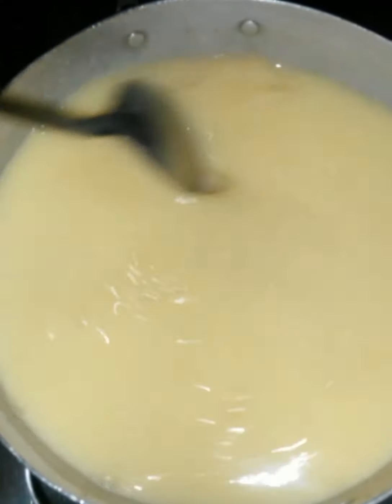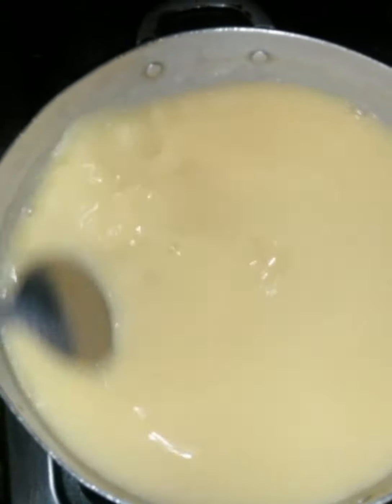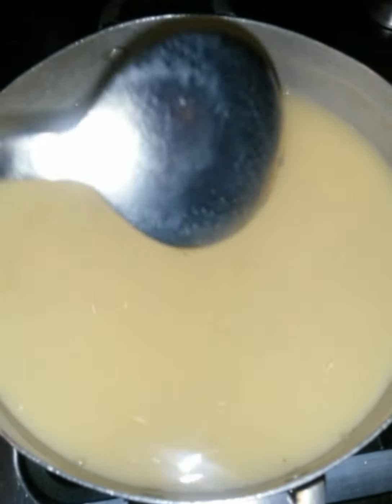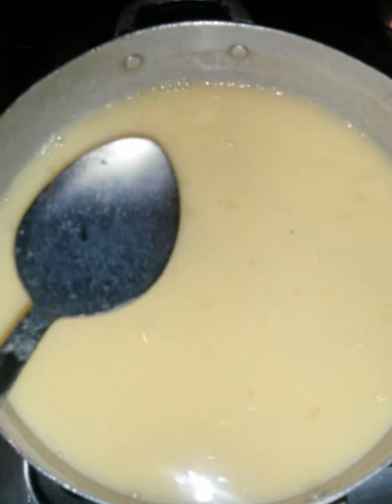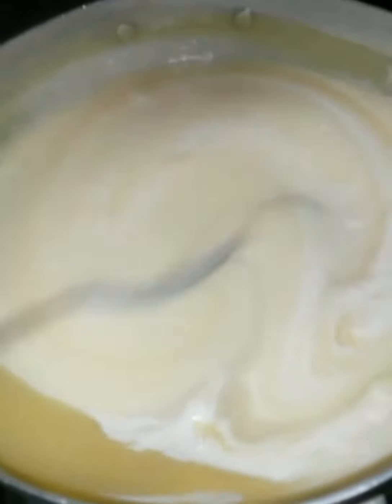What you have to do is stir it because you don't want it to have lumps, so you keep stirring it. I'm adding my coconut milk — look how beautiful this is.